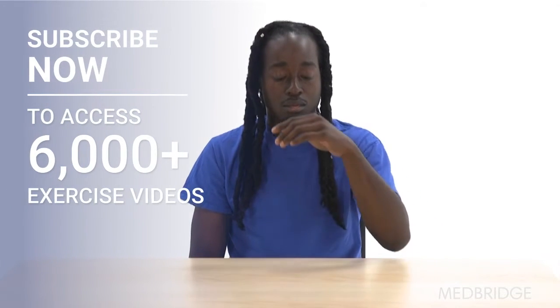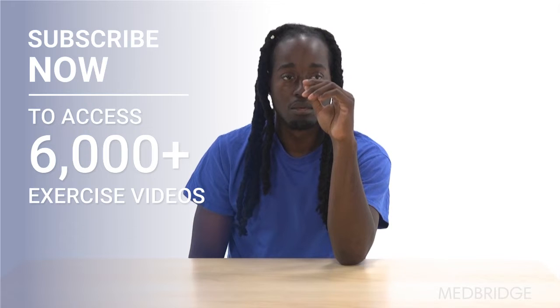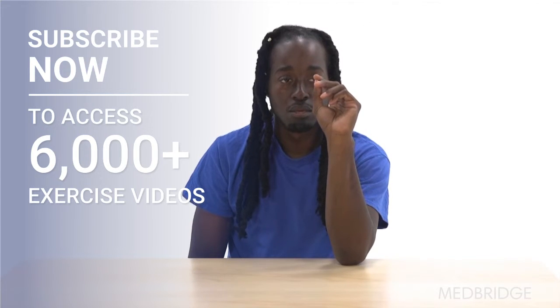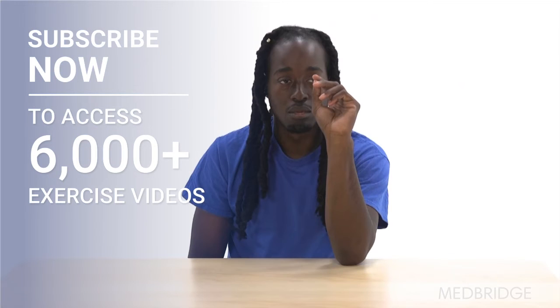Begin sitting upright with your affected elbow resting on a table. Move your wrist back and toward the thumb side as far as you can, as if you are holding a dart.